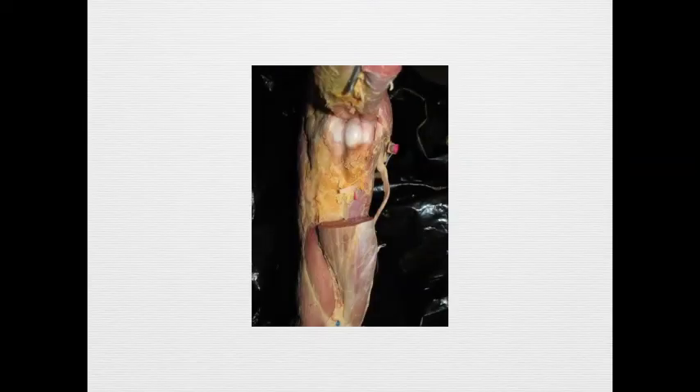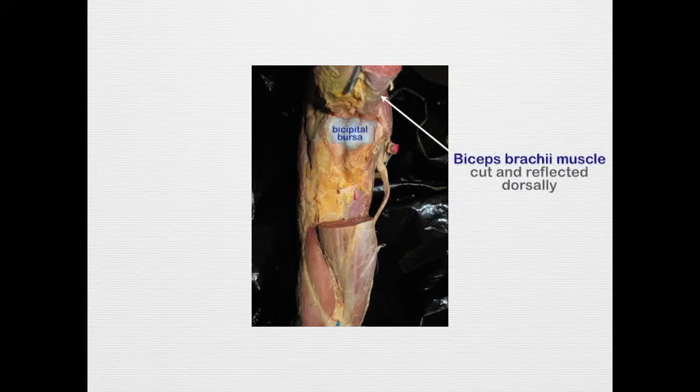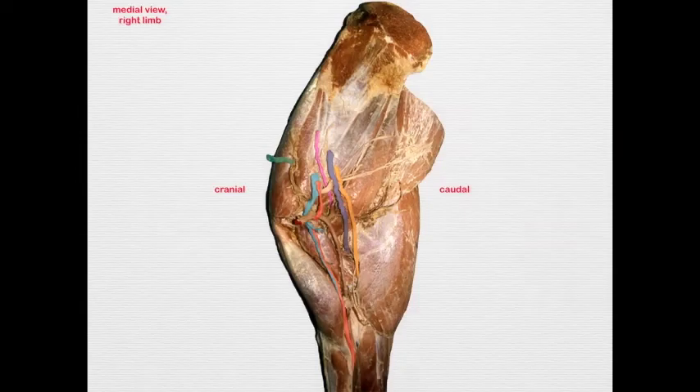In this image I have cut and reflected the biceps brachii muscle dorsally to expose the bicipital bursa. Unlike in the dog, where it was continuous with the shoulder joint capsule, here we have a distinct bursa. If this bursa is damaged by trauma and bursitis occurs, the animal will shorten or have incomplete advancement of the limb as it walks forward, show a pronounced head bob — throwing its head up to take weight off the limb — and when resting, the limb will be in a semi-flexed position; forced extension will elicit pain.